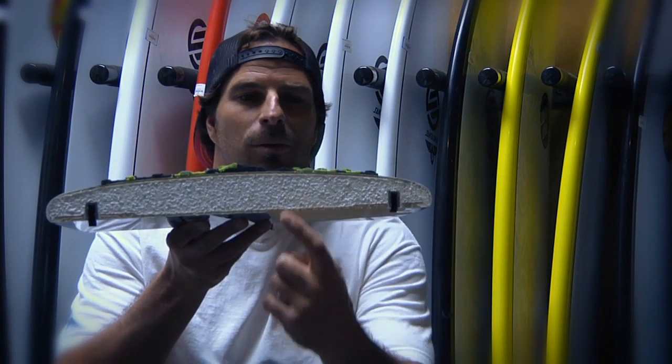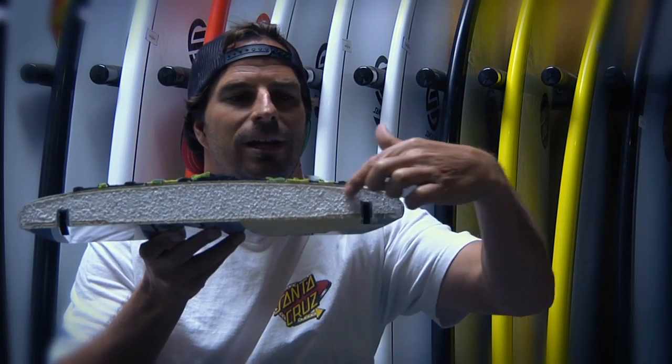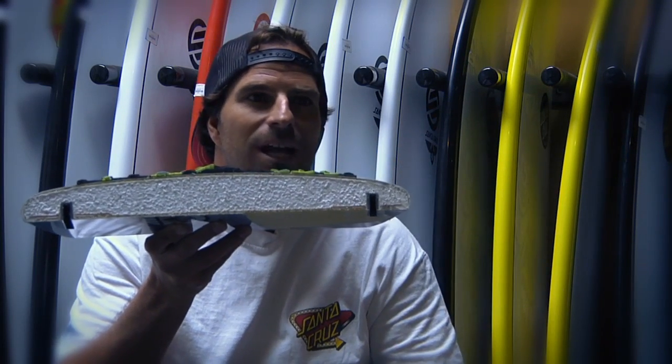Today we're talking about Santa Cruz's exclusive PowerLight technology. It's made to take a lickin' and keep on tickin'. It's got a one pound EPS foam core and a four ounce layer of epoxy fiberglass.